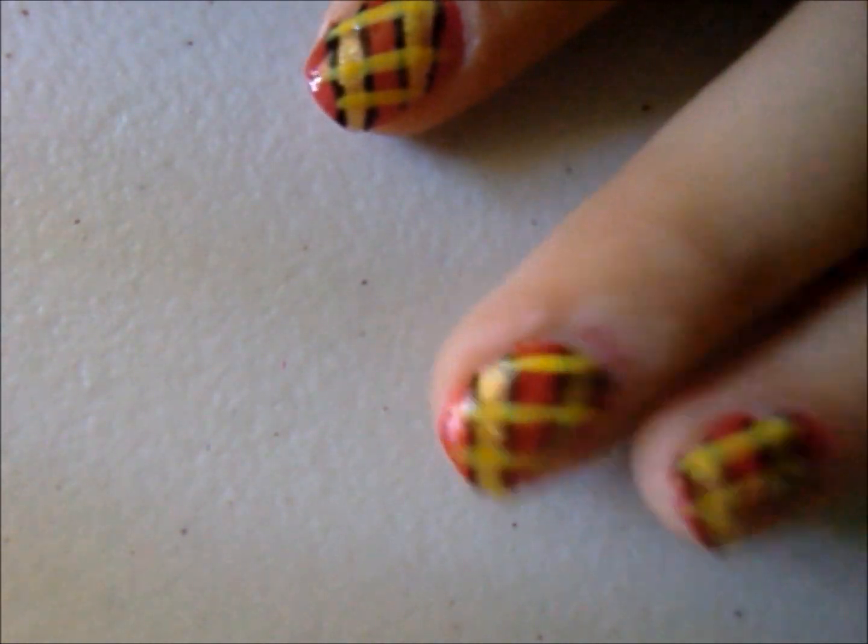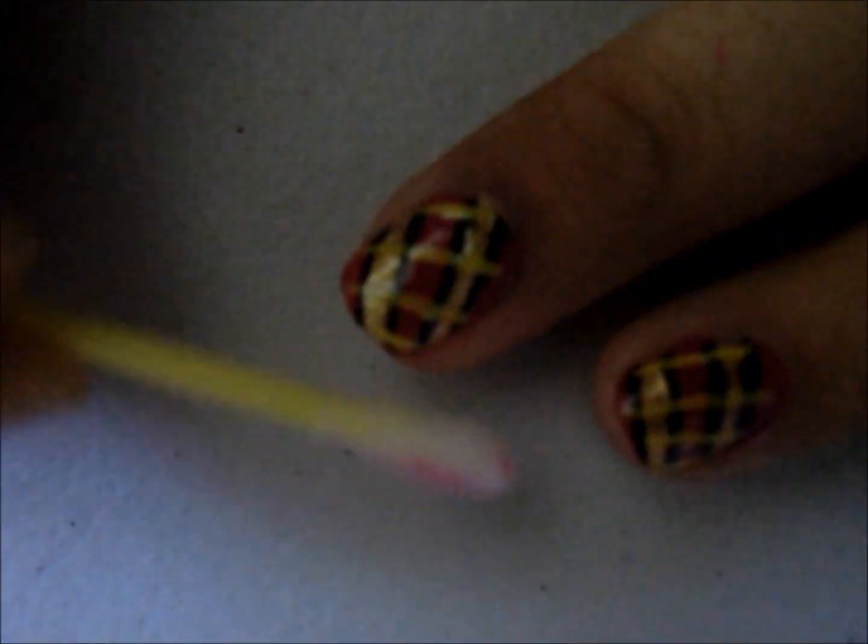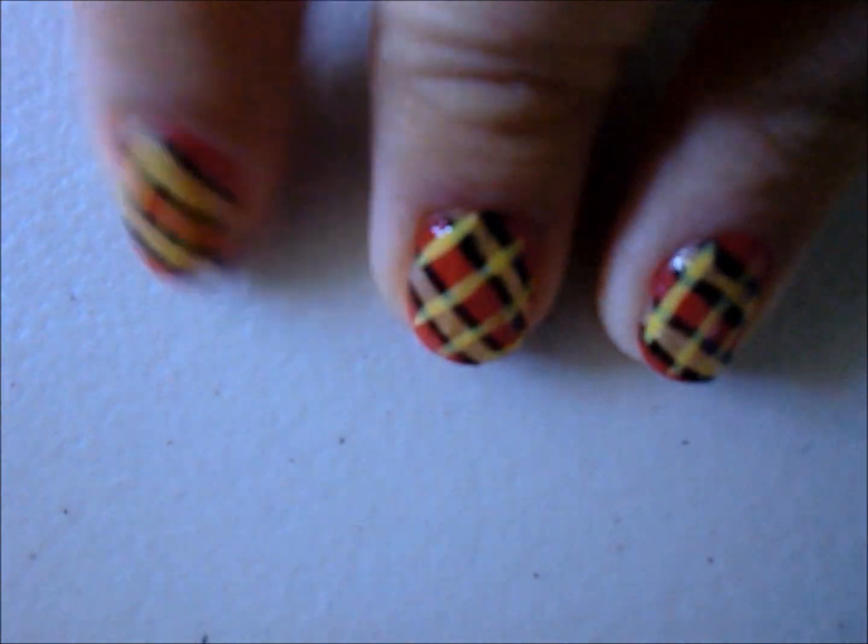Yay, you're done! But wait — with a Q-tip, start to clean off any mistakes you might have made along the lines. And then top it all off with a clear coat.